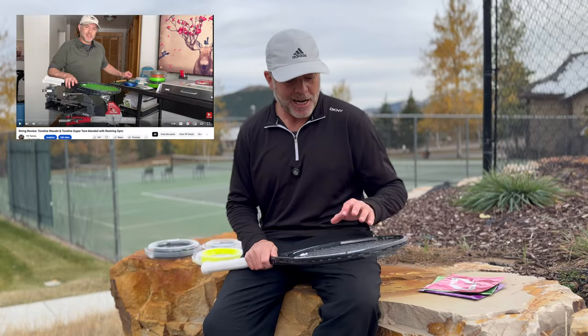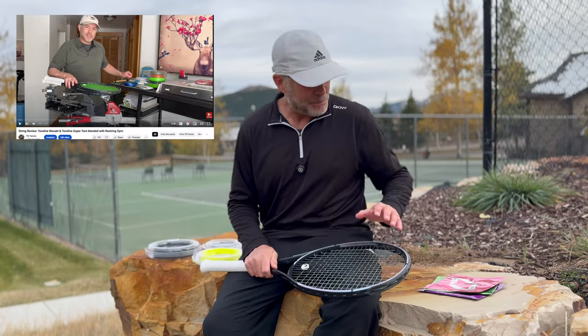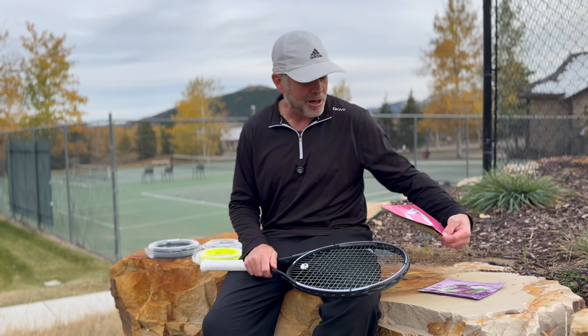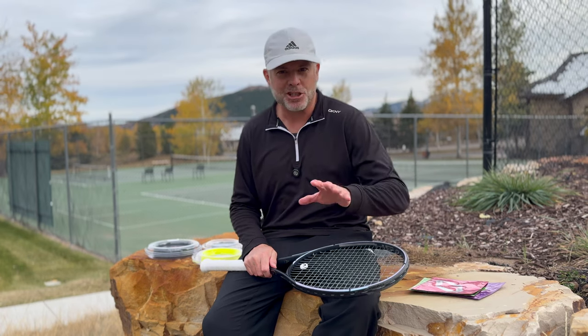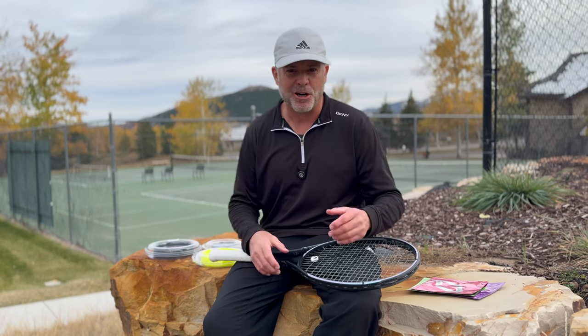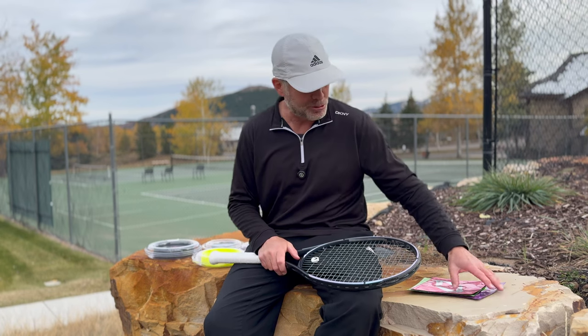Welcome back to TK Tennis. In the very first video I did on YouTube, I talked about snapback. In particular, I was reviewing these hyper snapback strings from Toraline and Restring. In that video, I was basically claiming that there's sort of a new generation of strings that have arrived onto the market, and I called them generation 2.0.